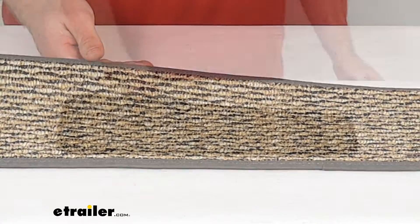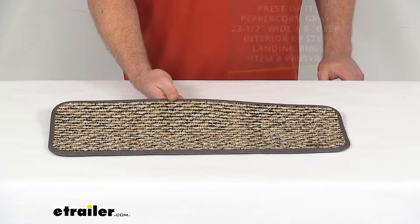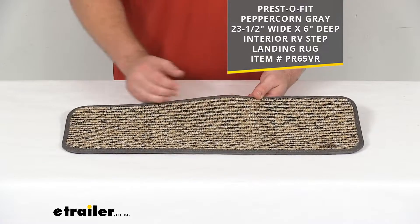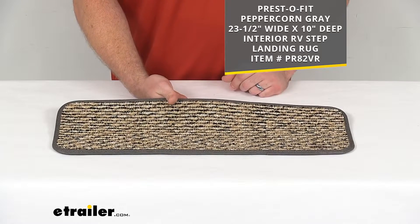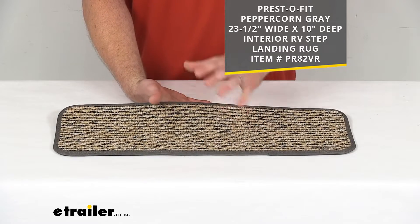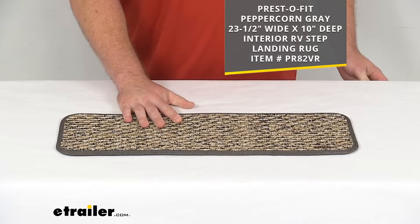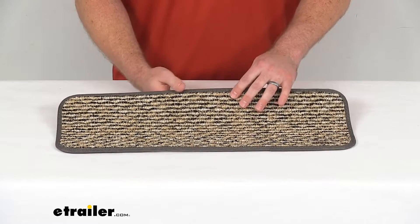This should fit most eight-inch deep interior landings. If you have a different size landing, we also have a six-inch version that's the exact same color scheme and material, and the width is exactly the same. We also have a 10-inch deep option, so if your landing is a little bit deeper and you need something a little bit wider to accommodate that, that's going to be a great option for you. It is the same width, just a couple inches different in depth. This is going to be made here in the USA, so you can trust it's made to the high-quality standards we've come to know and trust for products made here in the U.S.